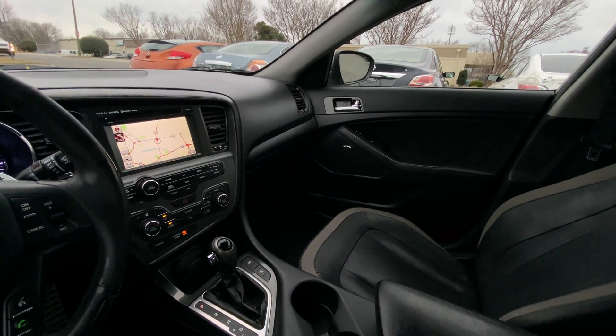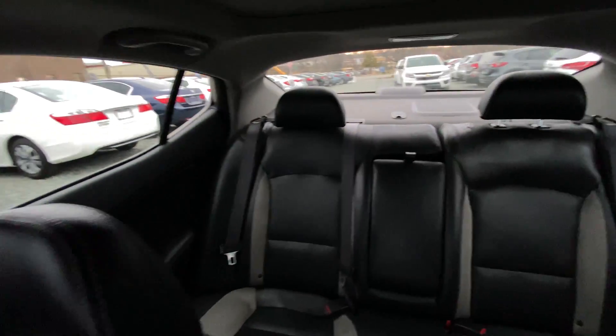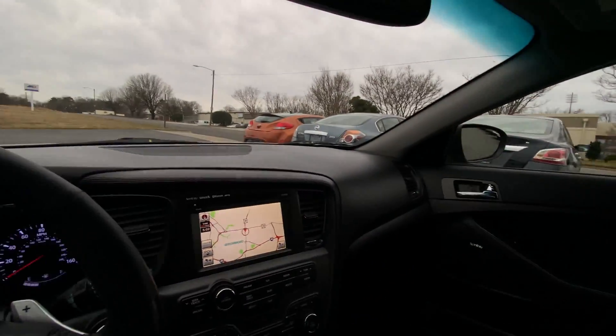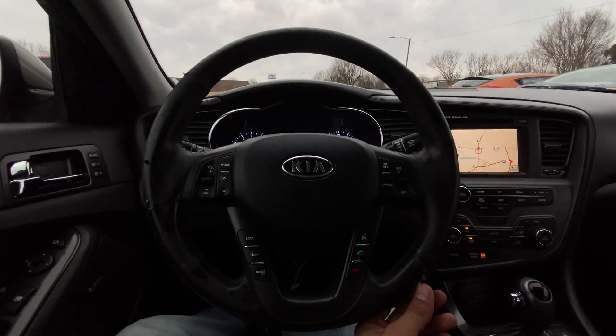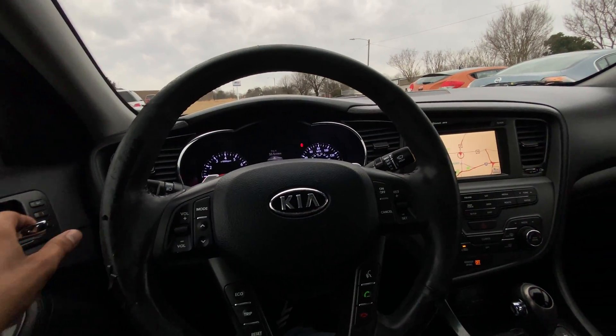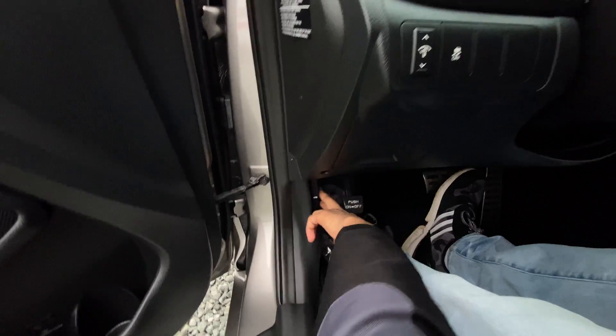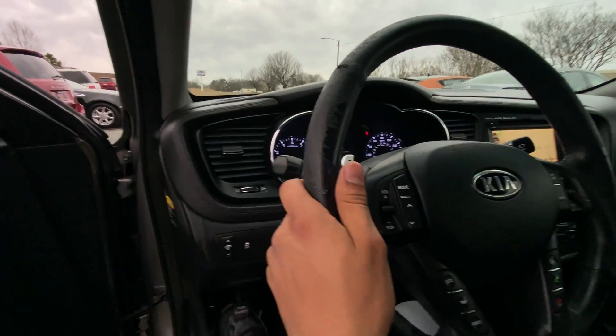We have our two cup holders here in the front. Taking a peek in the back — these seats are in great condition, no rips. The dash is also in great condition, no rips. We might have some slight peeling here on the steering wheel. Other than that, let's get access to our hood and trunk so we can take a quick peek at those.